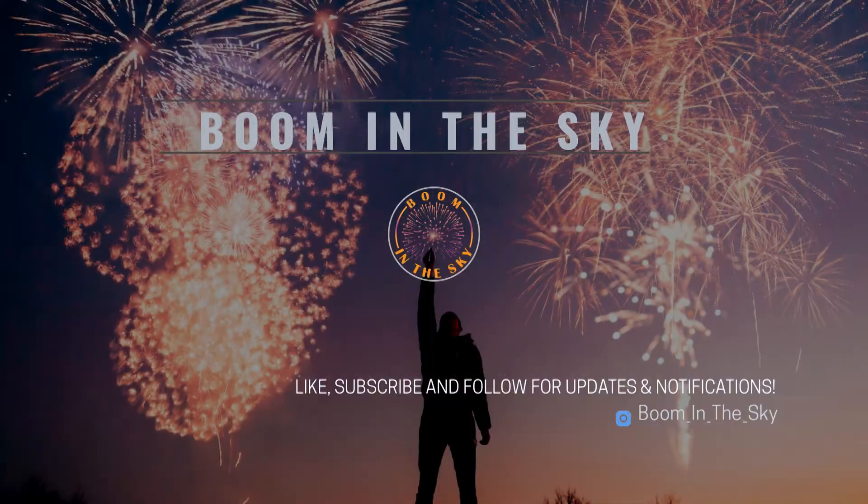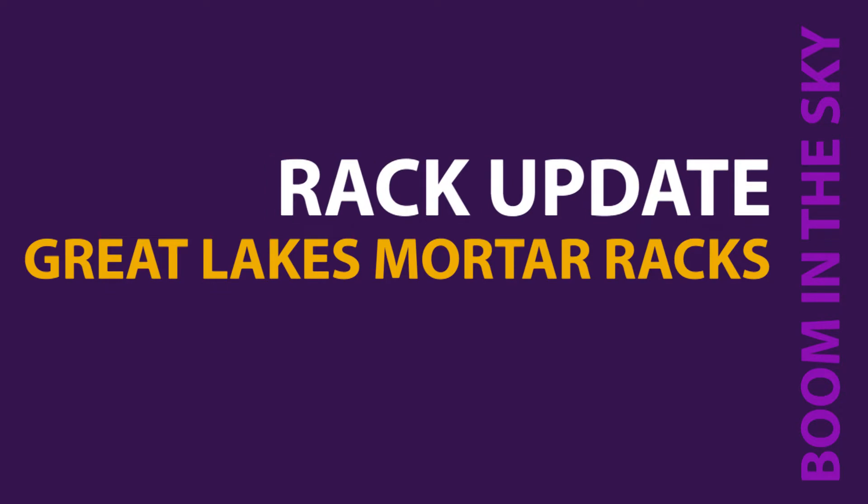It's time for a little mayhem right here on Boom in the Sky! Welcome back to the channel, welcome back to the vlog. I hope you guys are doing great and getting ready and planning for the 4th of July — it is coming up!